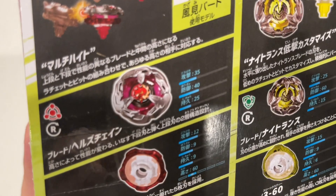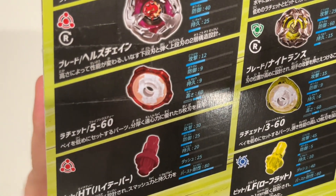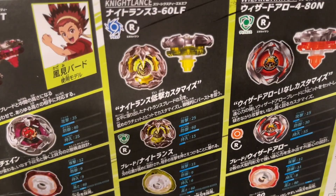So there's Bird, this is Upgrade, there's Hell's Chain, there's the 560 Ratchet to match, and the new bit is High Taper, which is a millimeter higher than regular Taper, so that's pretty cool.